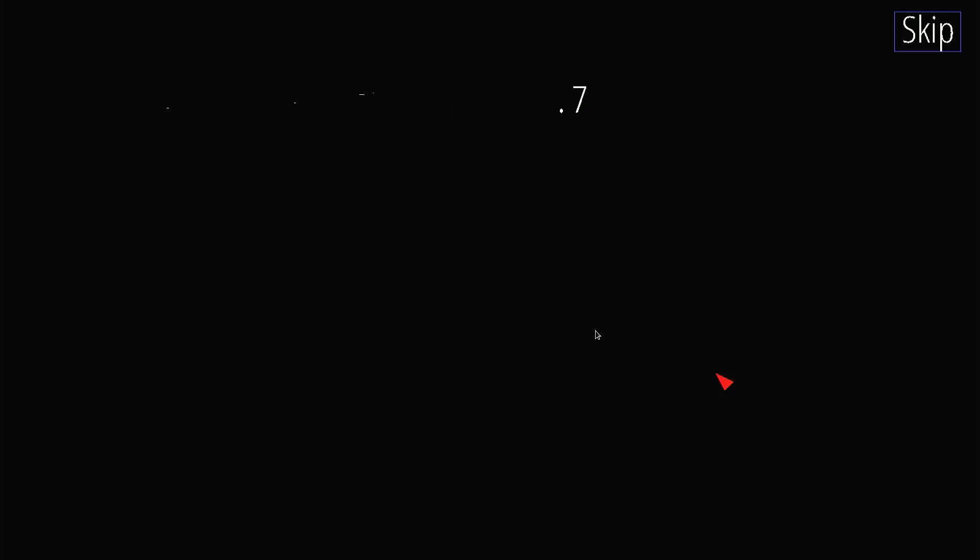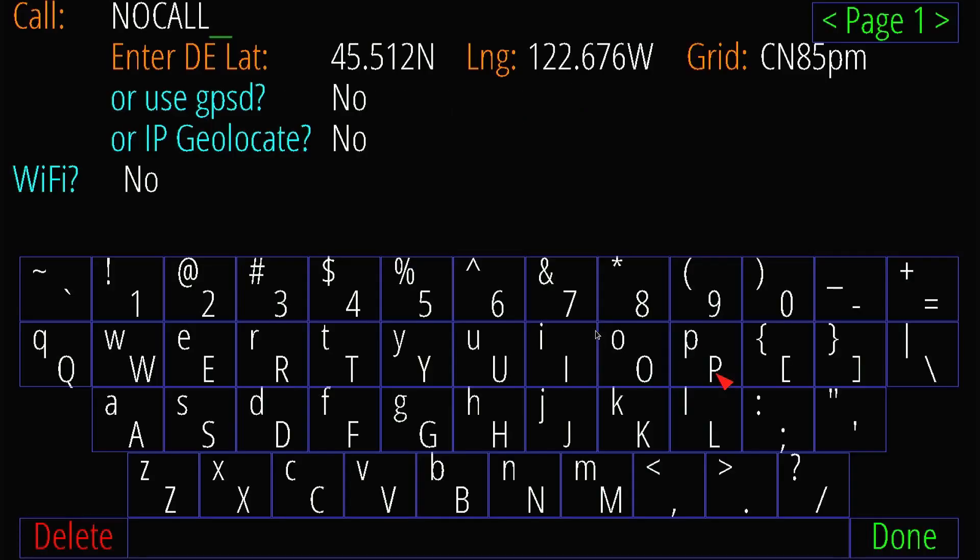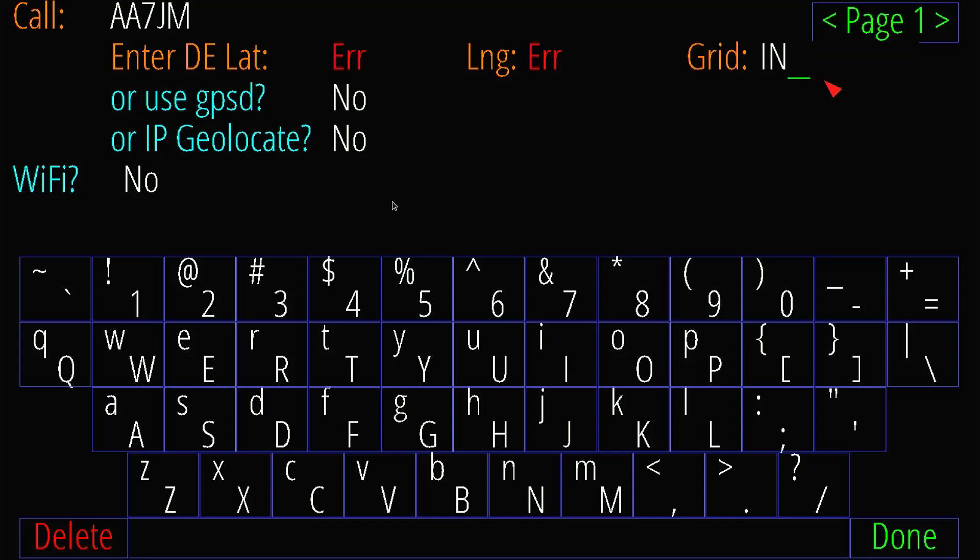Click anywhere to set up. I'm going to backspace and enter my call sign — AA7JM — in the top left, then enter my grid square. Since the pre-entered grid isn't mine, I backspace and enter EM33WR. Moving forward, the correct latitude and longitude are already established — pretty cool. I'm not going to use GPSD or IP geolocate, as that would likely place me down in Chandler based on where my internet provider puts me.